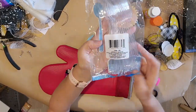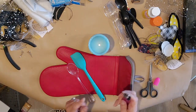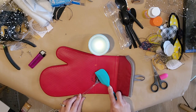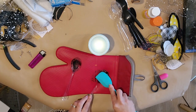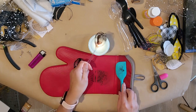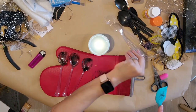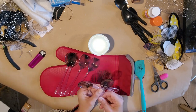Here are some spoons from the Dollar Tree — I got a package of clear ones and a package of black ones. I lit a candle and I'm going to heat the spoon up over the candle. Cover your surface with aluminum foil so it doesn't turn black. You just want to melt and shape them how you like, then mash them down with a silicone rubber spatula from the Dollar Tree. Make two that look the same so you have sets.